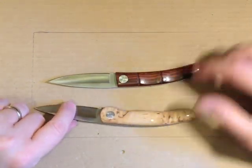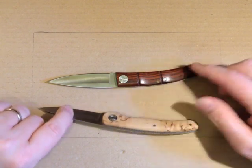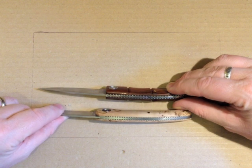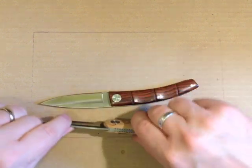Fancy pivot, two pins, and carved liners.